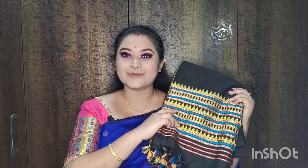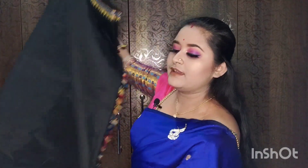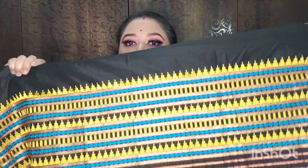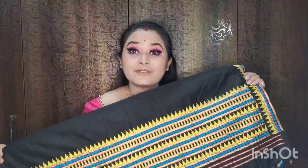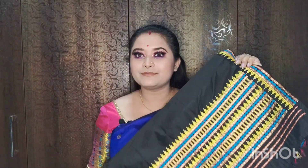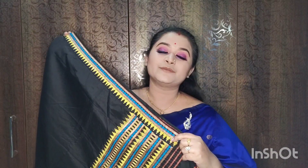I'll show you this color — very light and simple. The color is so pleasant and slightly simple. It's a lighter color. This is very simple, lightweight, and easy to use.